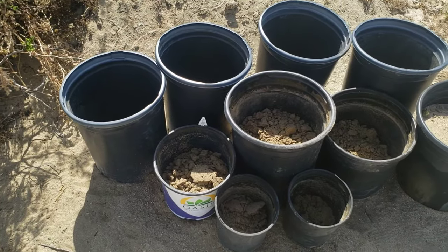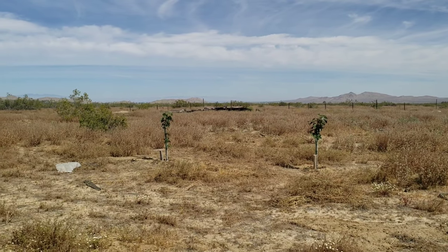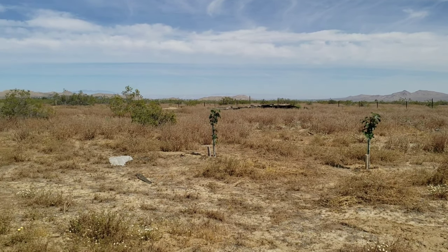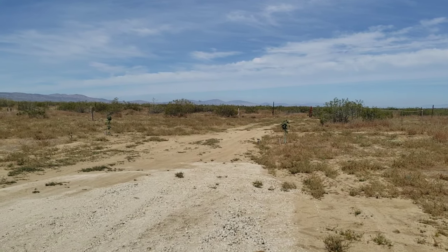We have more pots that we can use to propagate some figs here. We got it all planted even though it's really hot today. It's really really hot.